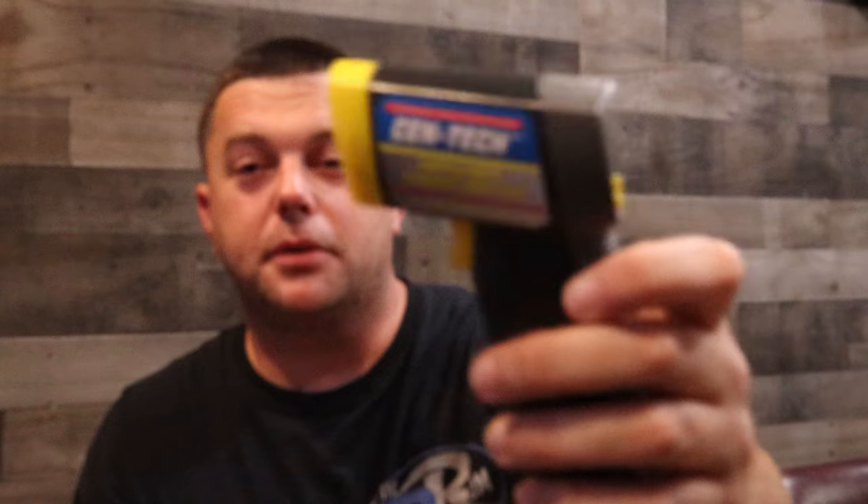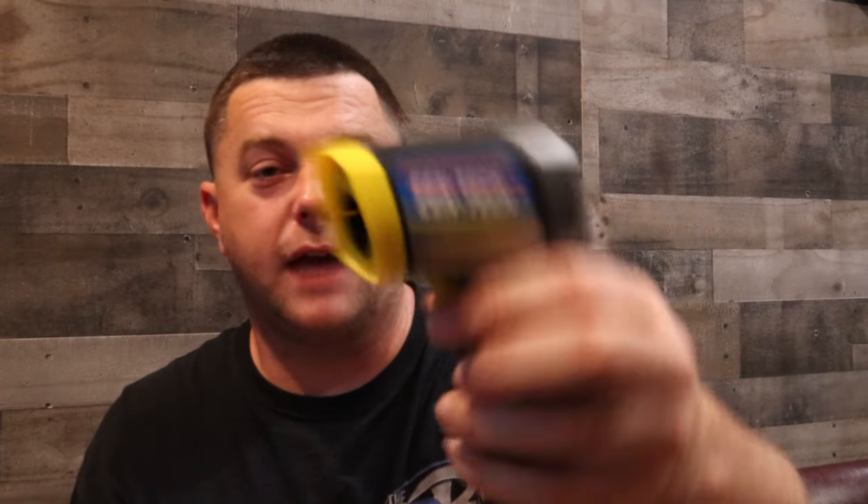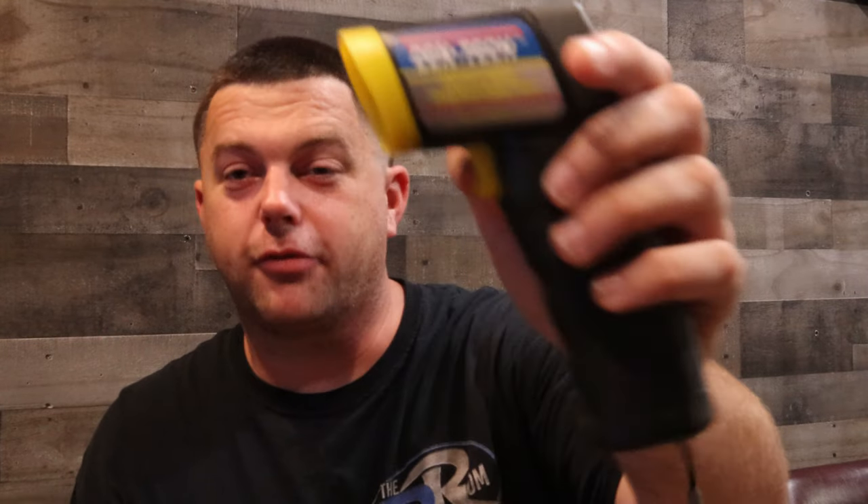This infrared thermometer is powered by a 9-volt battery and available from Harbor Freight. That's all I wanted to show you today. Like the video, hit that like button below, hit the subscribe button and the bell — it'll alert you every Monday, Wednesday, and Friday. New stuff coming your way. Thanks for watching.